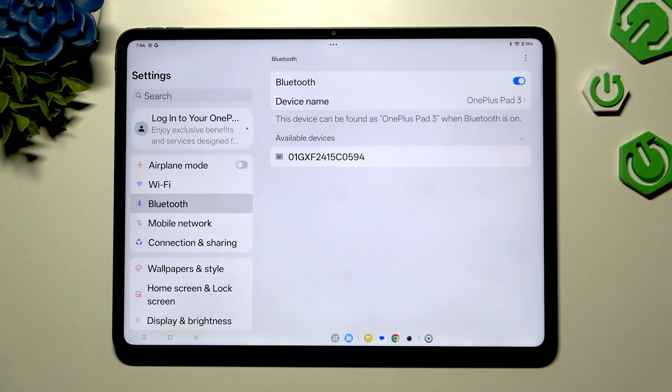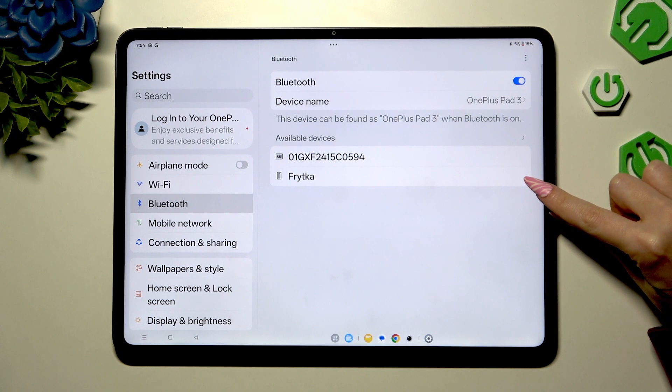Now wait for available devices to show, and when they do, click on the one you wish to connect to.